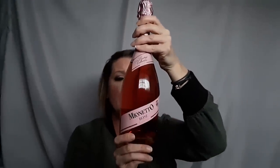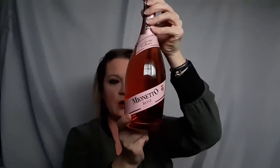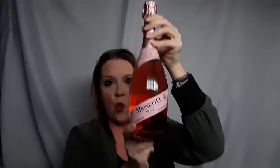Okay, the next wine I have is from the same company — the Moñeto — and this is Rosé, and this is an extra dry sparkling Italian wine. If I can get it open. Okay, I've got to open the cage here. Pop. Pop. Pop.